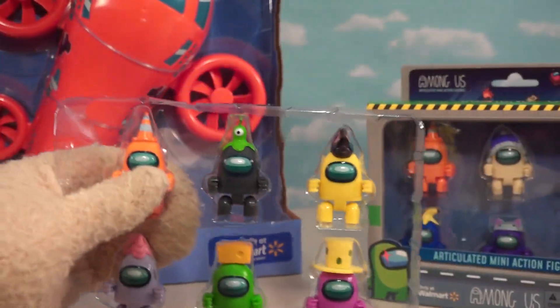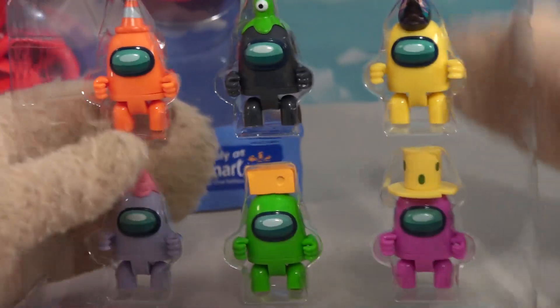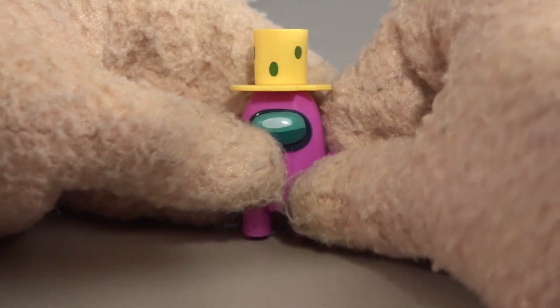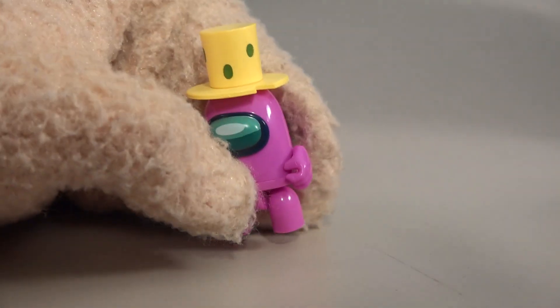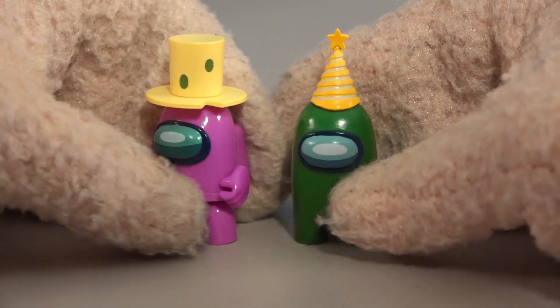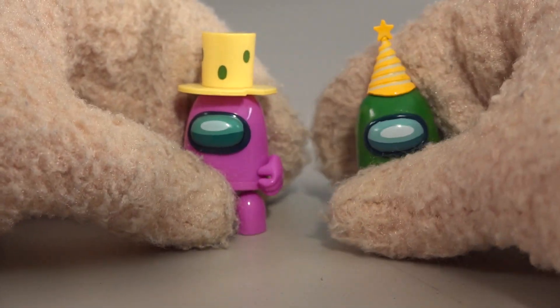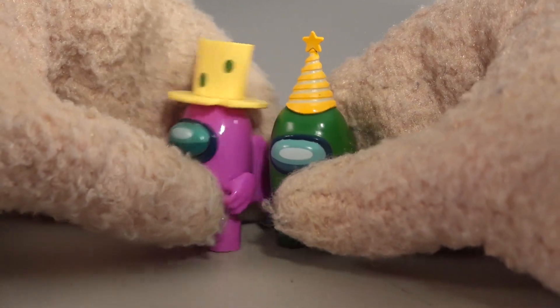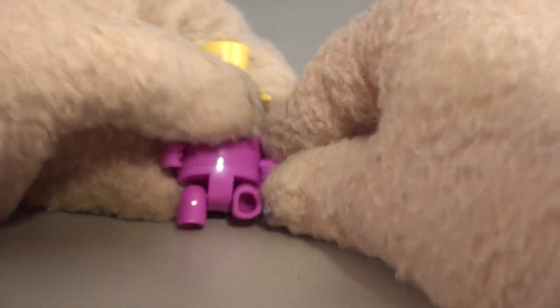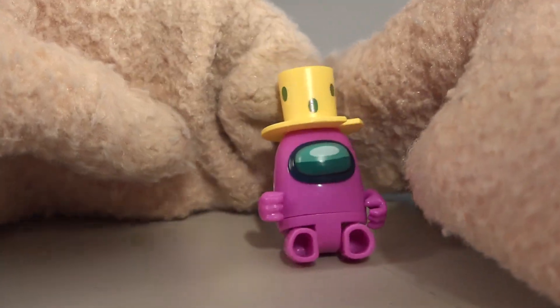Look at this - we get six packs, and they also have three packs too, but we get the same figures that are in the six packs, so it's kind of redundant to keep buying all the same figures. The first figure right here is Cheesehead Mickey. When we compare it to the last set of figures, these are more plasticky while those are more rubbery and shiny. They are both in the same scale, but now they can sit.